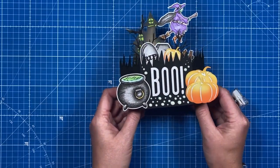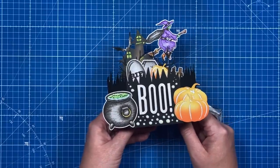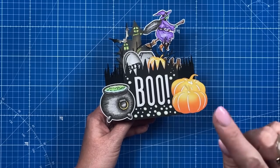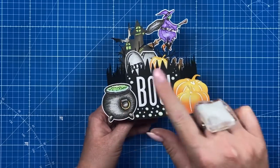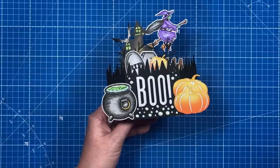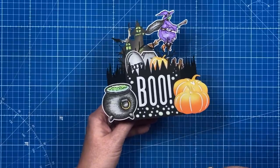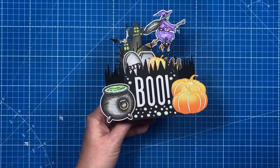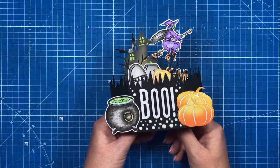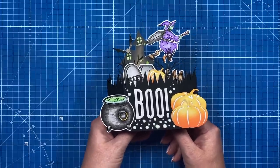I'm going to leave it there and step away — I'm really pleased with how this one's come together. Thank you as always for watching. I hope you've enjoyed all of the Halloween projects I've shared this year. I have a playlist with all the Halloween projects and I'll share that here. If you've enjoyed today's tutorial and haven't subscribed, please hit the subscribe button and click the notification bell. All of the products I've used today will be shared in the description box below, and I'll be back again very soon — take care, bye!